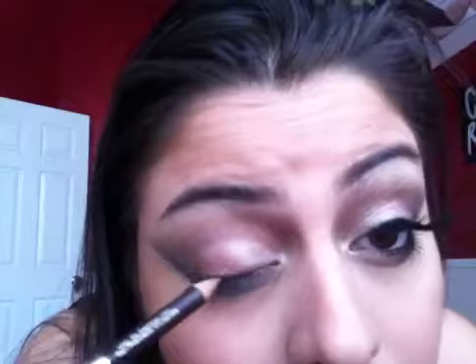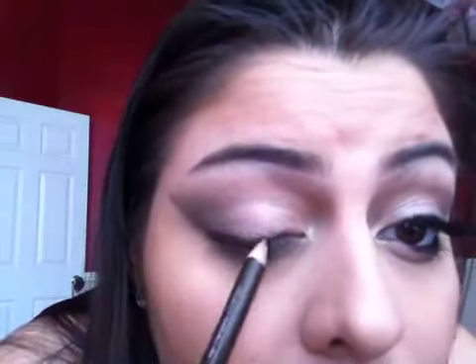Now I'm going to take a chocolate eyeliner — my favorite one is the Wet n' Wild one; I'm not really sure what it's called, but it's a really dark brown. I'm going to color this outer corner and make it fade into that color, making it really dark here but dragging it out so it blends. You don't want to go all the way in — stop where your lashes stop thickening, which is about right here. Leave the inner area empty and color in the outer section.